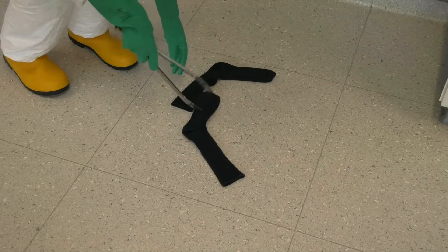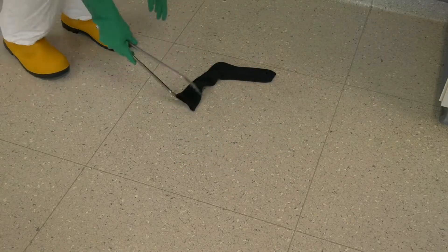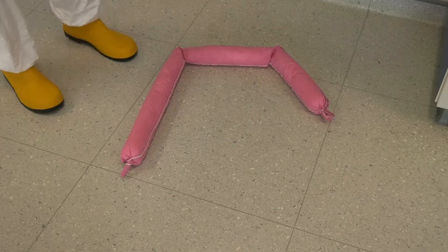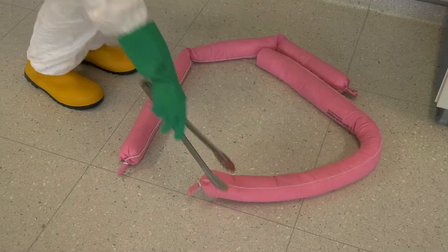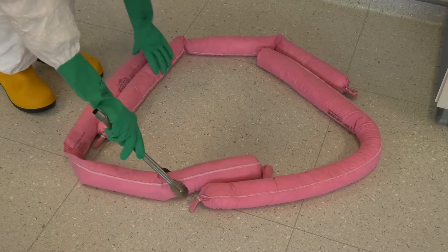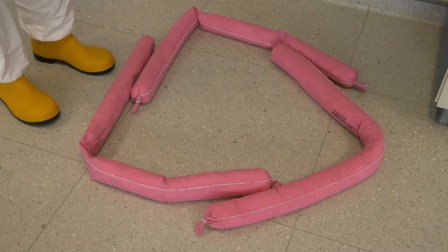Contain the spill using the absorbent socks. Ensure that this is the correct absorbent socks to use. Ensure that the ends of the socks overlap by at least 15cm. Pick up any sharps with tongs at this point and discard them into the sharps bin, which is also available in the spill kit.